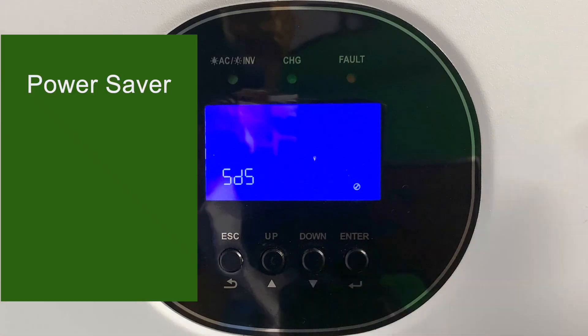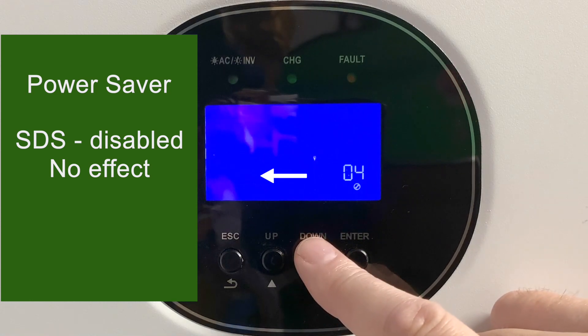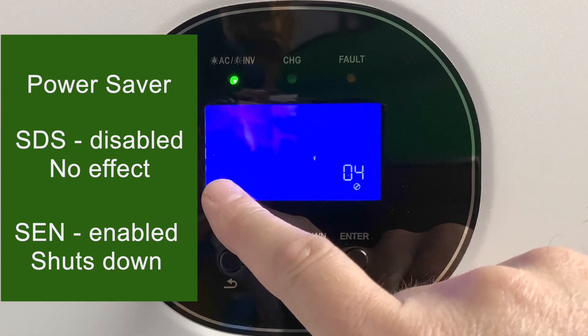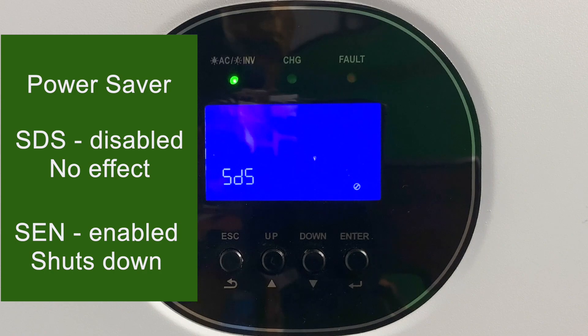Setting number four is the power saver mode. DS stands for disabled, which is the default, and it doesn't do anything. If you enable it with EN, the inverter will turn itself off whenever there's not a load on it. Since I've got loads that run basically 24/7, I always leave this disabled.